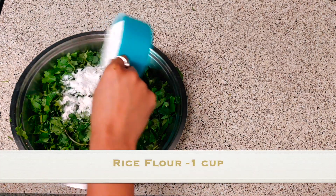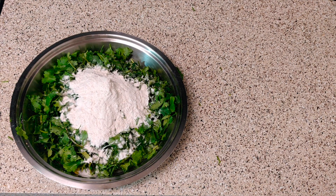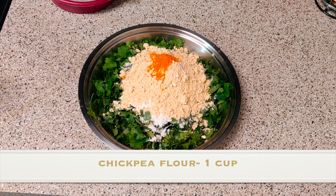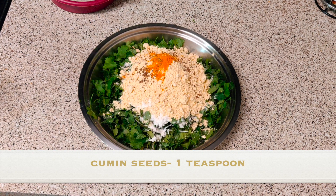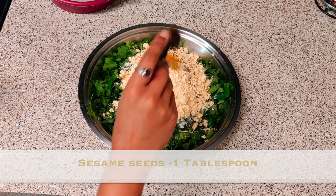Now we have our mixture. I am adding one cup of rice flour, one cup of chickpea flour, one teaspoon of turmeric, one teaspoon of cumin seeds, one teaspoon of garam masala, one tablespoon of sesame seeds, and salt to taste.